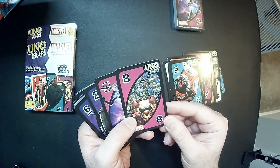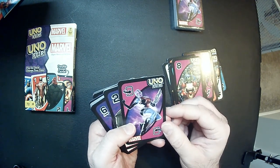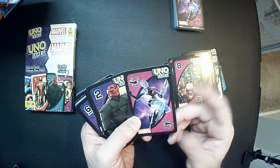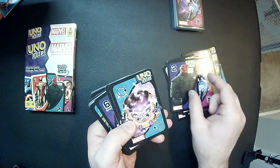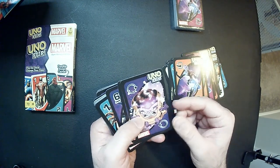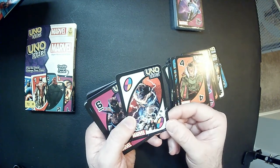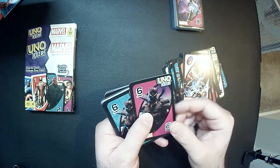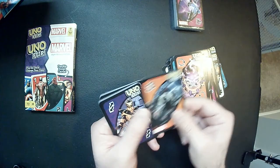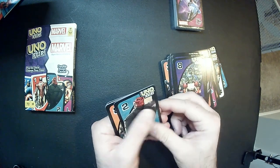Nope, here we go. Skrull Invasion. I forgot her name from Guardians of the Galaxy — Gamora's sister, I can't remember. Anyway, that's her. M.O.D.O.K., Thanos, Thanos. I think that is maybe it. And we're going to flip the deck over and see what the heroes look like.